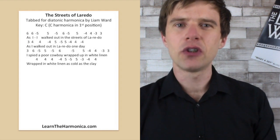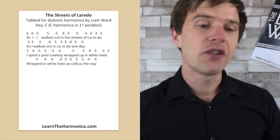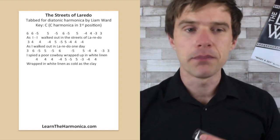As it's Western Week, I did have a look for a cowboy hat, but I couldn't find anything, so unfortunately I'm just as usual. Let's have a look at the tab and I'll play it through for you first, so you can have a look at the tab as I play it, and then we'll go through each line bit by bit.